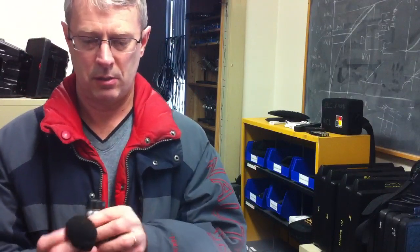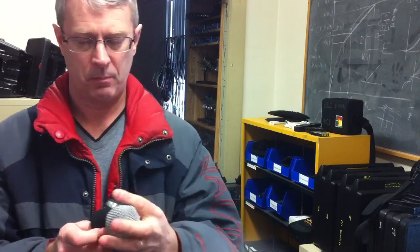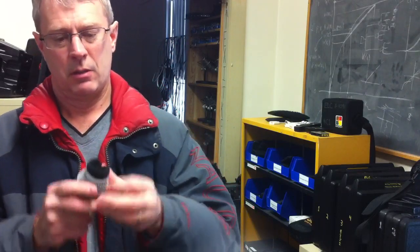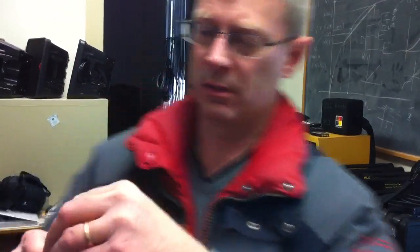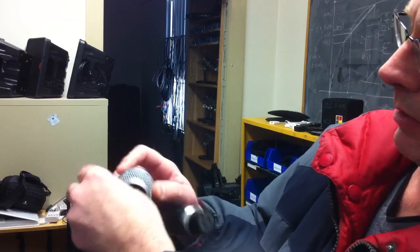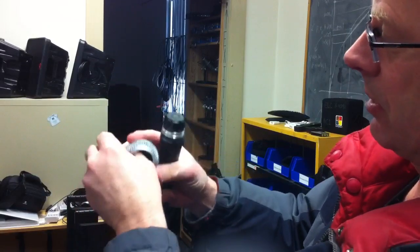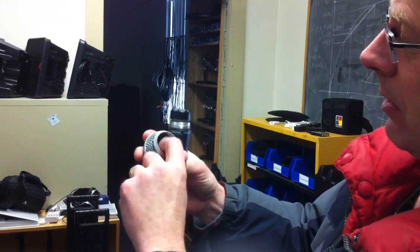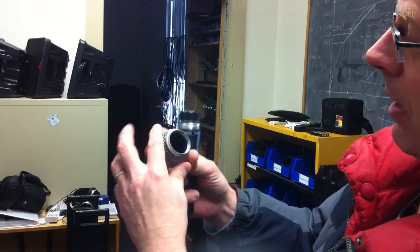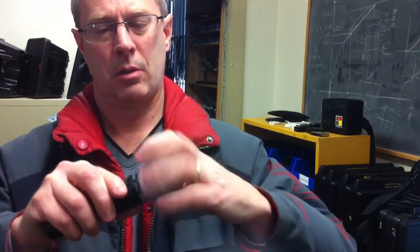Invert my foam again. If there's anything on there, now's the time to get it off. Get my foam back in there again. Got to make sure it's not inside the threads — got to push it all the way around so that it's inside and not going to touch the head of the mic. There, that's pretty nice. Back together, and she's ready for rock and roll again.